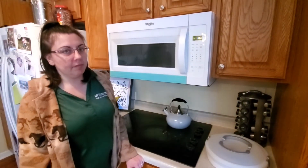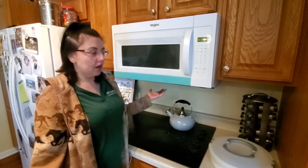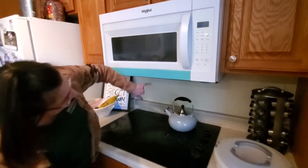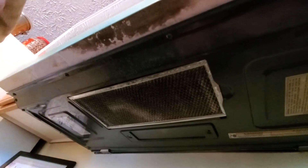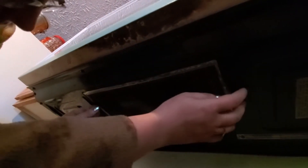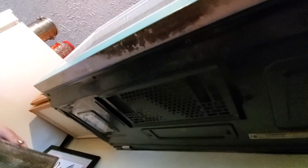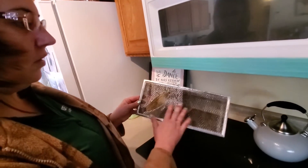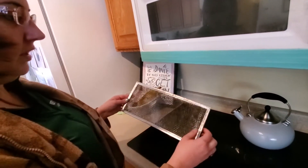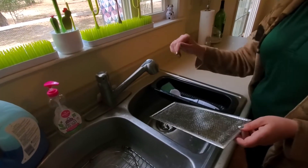One thing that a lot of people don't realize they need to clean is the vent and the filter above their stove. Under your vent that leads out of your house there is a filter — it's pretty easy to take off. I just push it one way and pull it out, and you can see that it's pretty dirty with all of the oil and grease from stuff that you cook. All you need to do is take it over to your sink and give it a good scrub down with some soap and water, then let it dry.